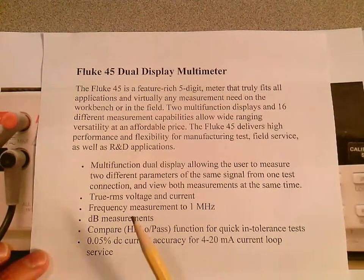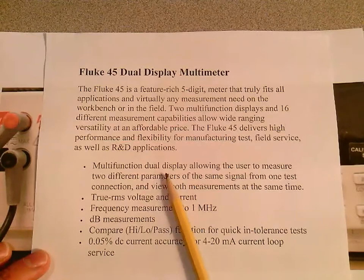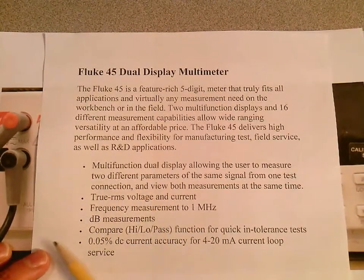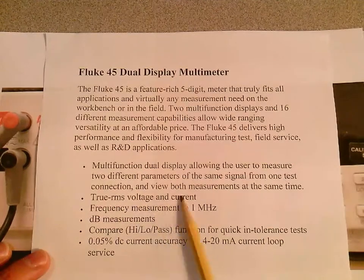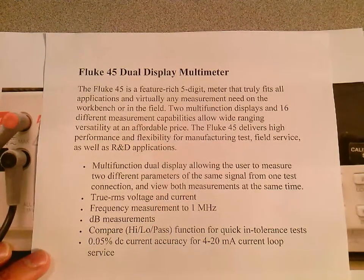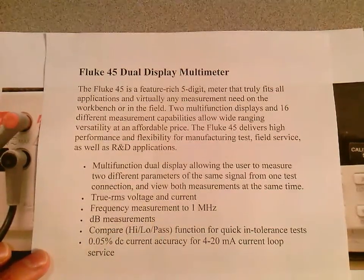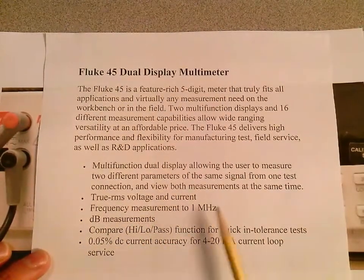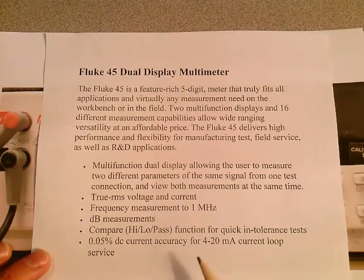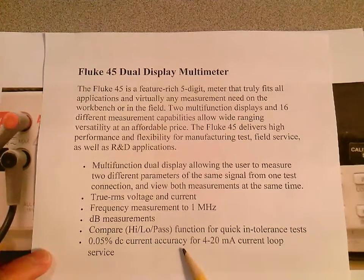It's a multifunctional dual display — most people don't know that — but you can actually get two displays showing two different parameters at the same time. It's a true RMS voltage and current meter. We won't get into what true RMS means until around the 13th or 14th week, but that's important. It also measures frequency up to 1 megahertz, as well as very low percentage DC current accuracy for 4 to 20 milliamp current loop service.